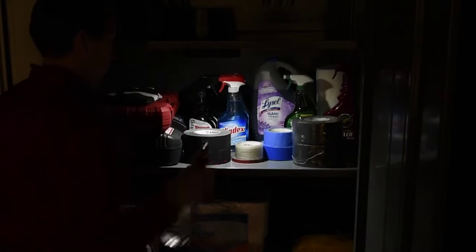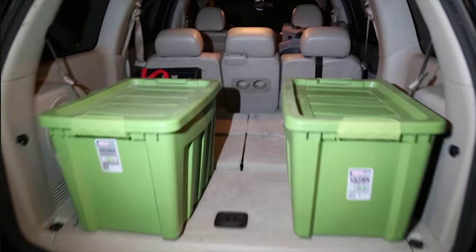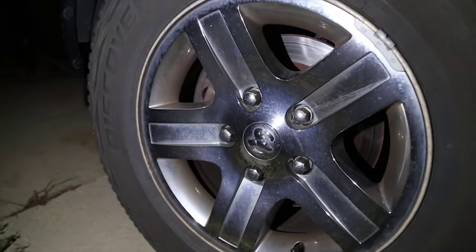The E-Lite 500 has literally thousands of uses — inside your truck bed cover to find things at night, under the hood to check the oil, to change a battery, to check the air pressure in your tires, or to change a tire.